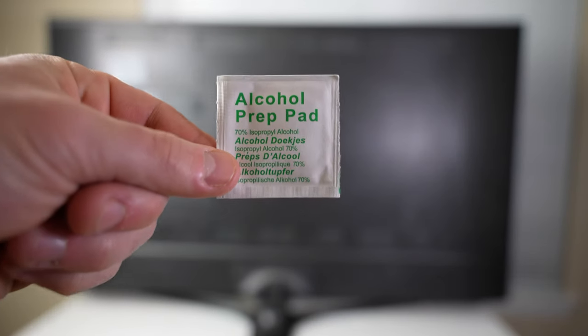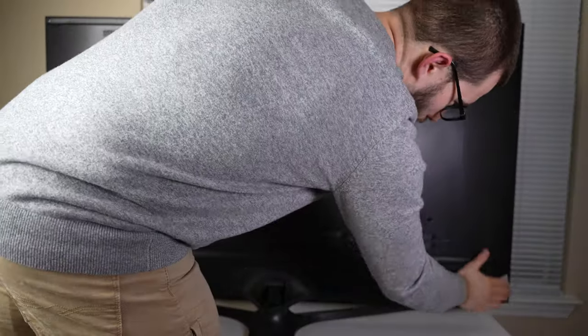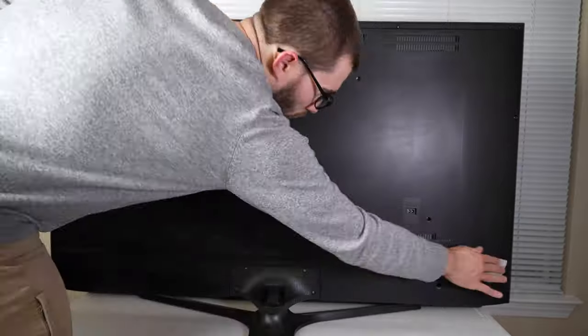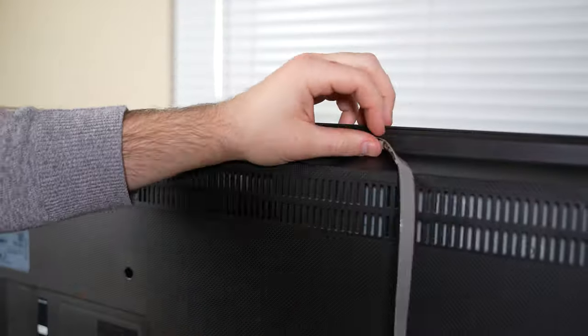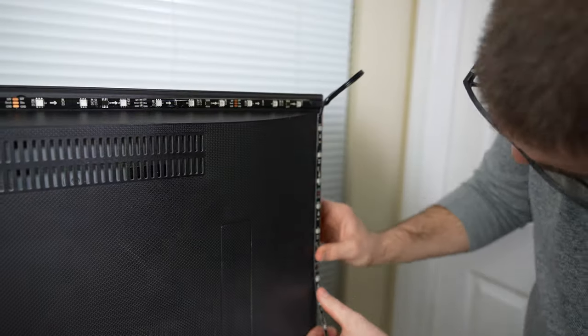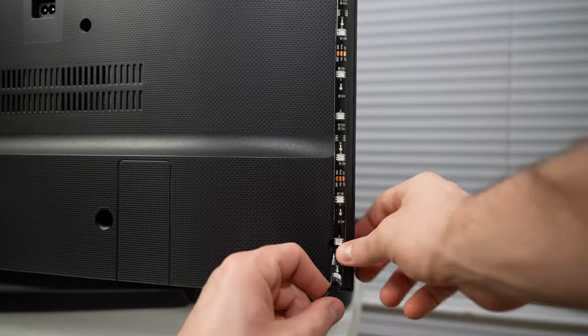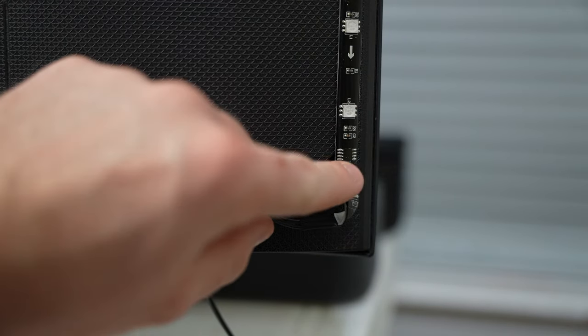You'll start off by using the alcohol prep pad to clean the backside of the TV where you plan on placing the LED strips. You do this to make sure the strips can securely stick to the back of the TV. I started on the back left side and worked my way around the TV clockwise. This is a 55 inch TV, so it was slightly difficult to fit the LED strip without anything hanging off the edge, but I managed to do it with just a little adjusting.